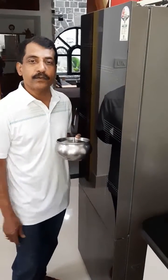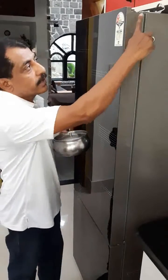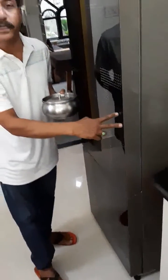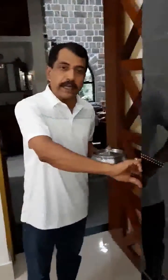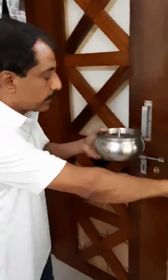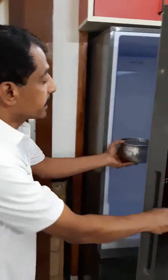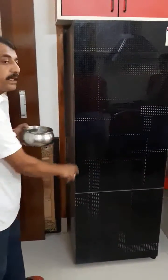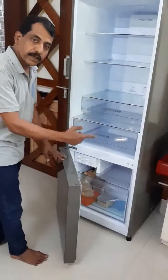Normal refrigerators will have the door in the front and the hinges on the right hand side. This is a split door refrigerator, and if you need to open it, you have to hold the handle in your right hand, while the left hand has to do the most difficult job of either keeping the vessel inside or taking it out. It's very inconvenient to use.